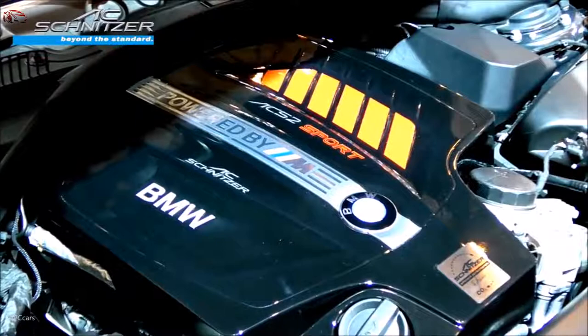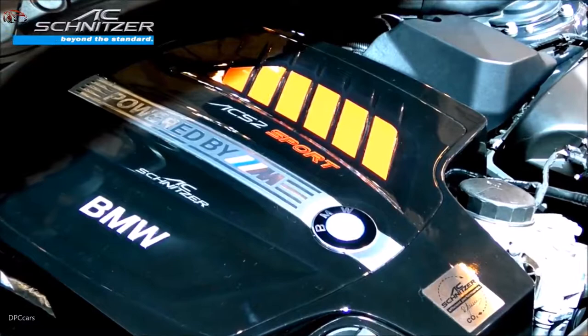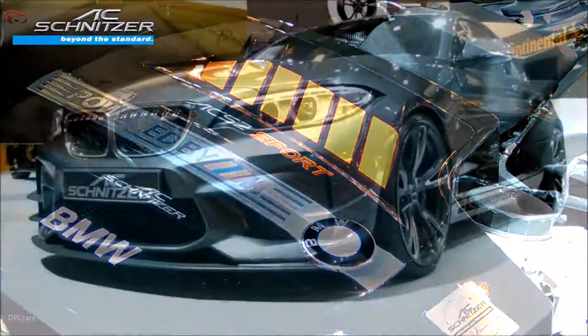The AC Schnitzer offers a performance upgrade from 370 horsepower to 420 horsepower, and we're increasing the torque from 500 Newton-meters to 580 Newton-meters. The AC Schnitzer ACS2 Sport — beyond the standard.